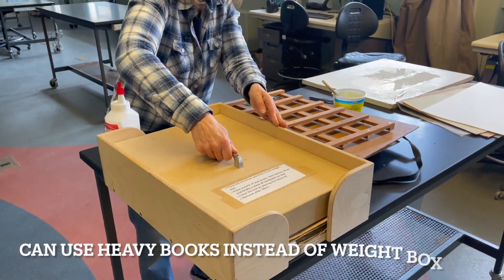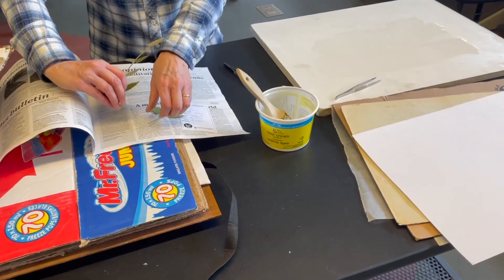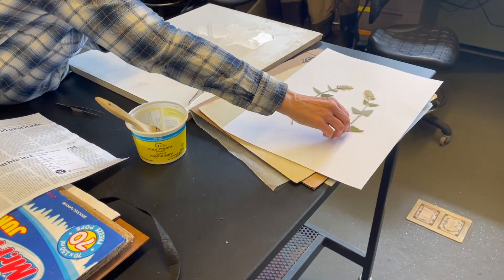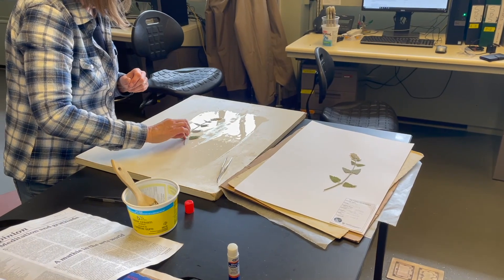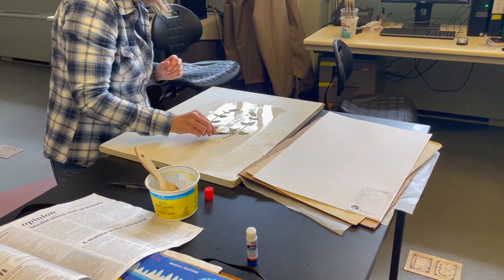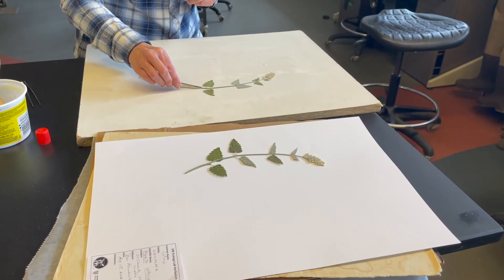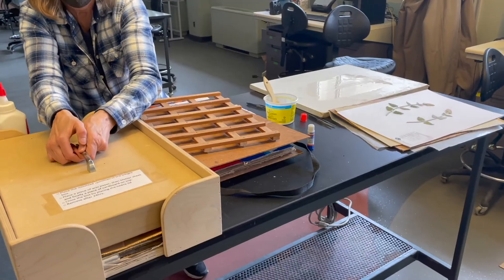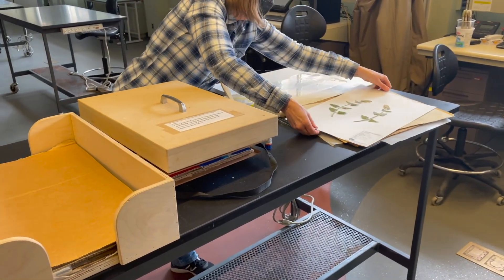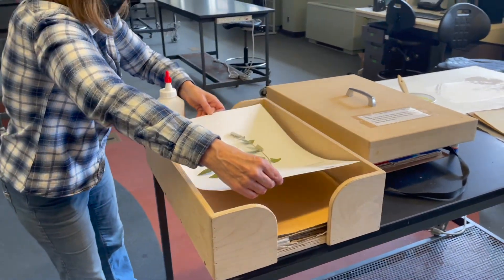If at home you can use heavy books in place of the weight block. We will now mount our next pressed plant, first laying it out to determine its position on the mounting paper and then moving it onto the glue board, making sure to press different parts of the plant down so they are in contact with the glue. Place the plant on the mounting paper. Remove the weight block, place the mounted plant in the box and again cover with wax paper, blotting paper and cardboard. Place the weight block on top.